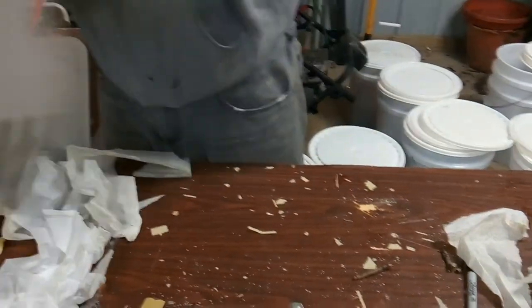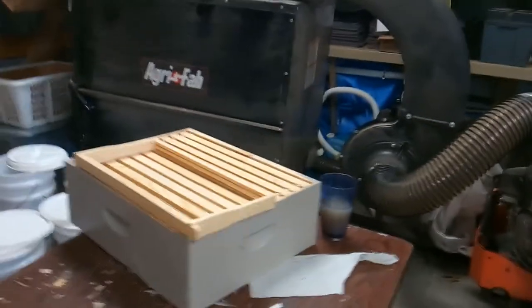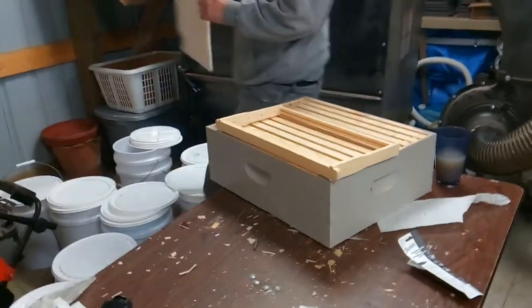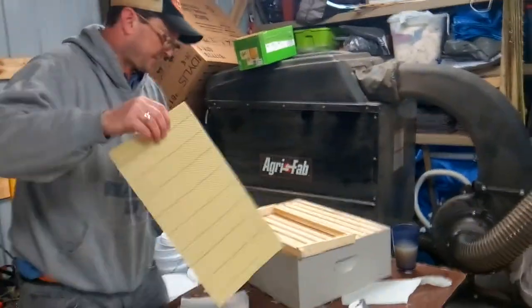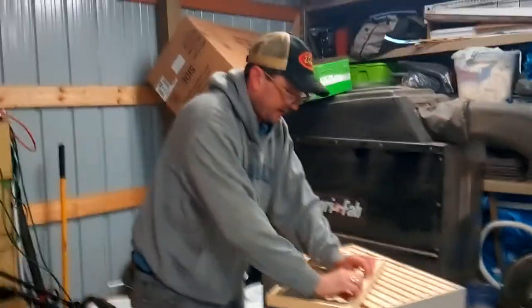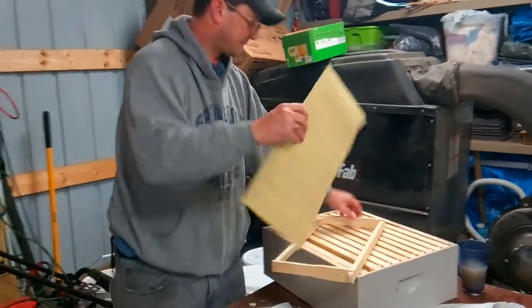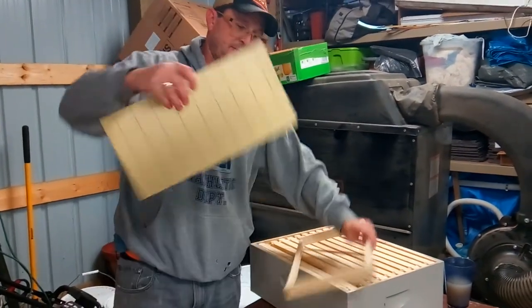This box will go on top of a brood box. Now this is a much bigger, deeper frame — it's called a deep frame. You use the deep frame wax with it. The wax is very brittle against the cold. These are the holes where you would wire the frame, but these aren't wired.